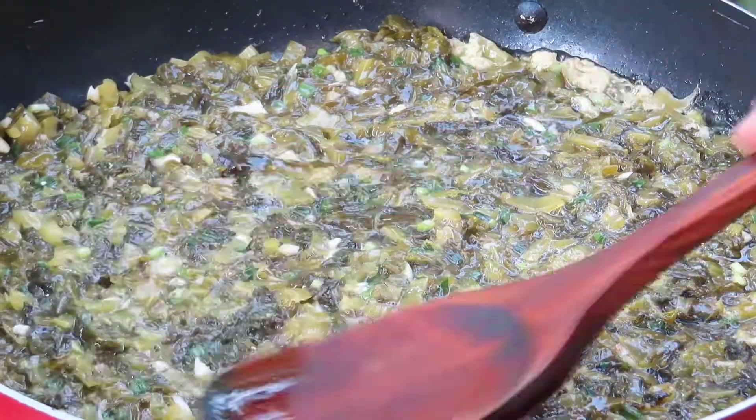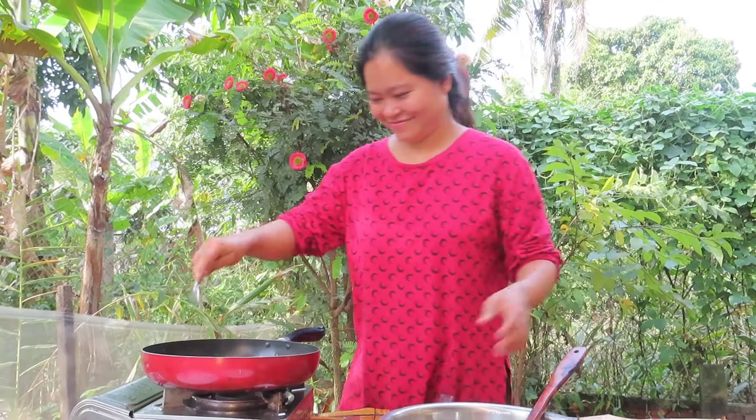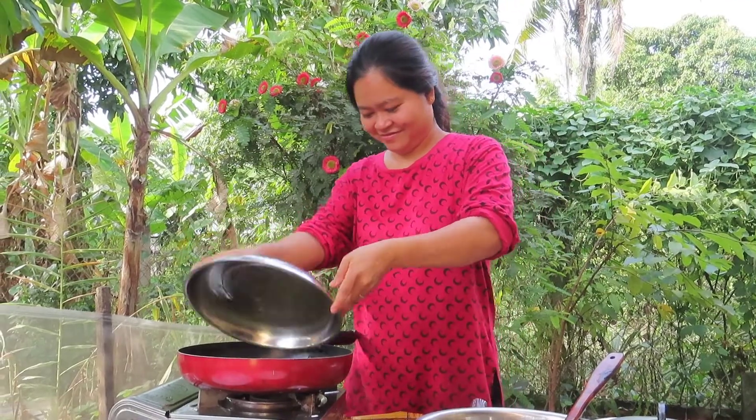I'm going to cook it down a little bit. I saw a bit of corn, I saw the pot and I might cook it very good. I'm cleaning it up.